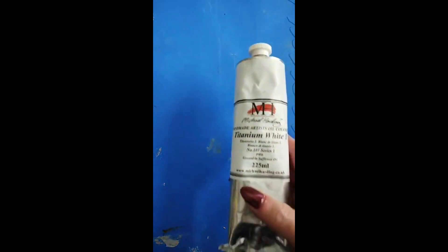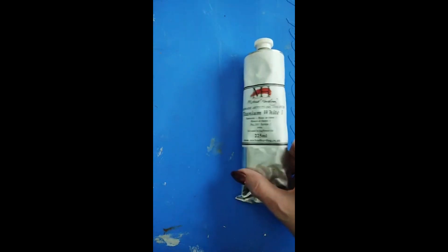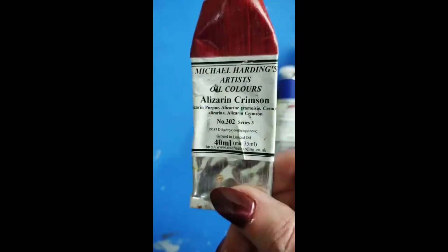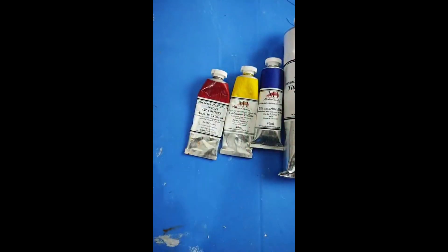If you use a really good paint to start with, you won't be as frustrated trying to mix colors — it'll be a much easier learning curve. The first paint I'd start with is titanium white — Michael Harding, Holbein, Gamblin, Rembrandt, any of the really nice brands, as long as it's not student grade. Then I'd have you buy ultramarine blue, a cadmium yellow, and alizarin crimson.